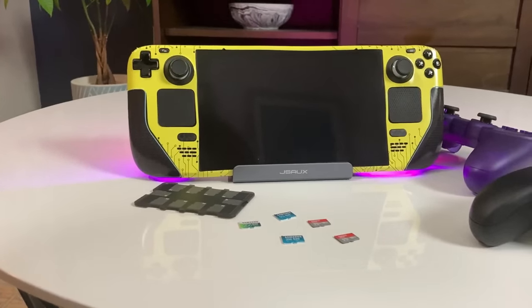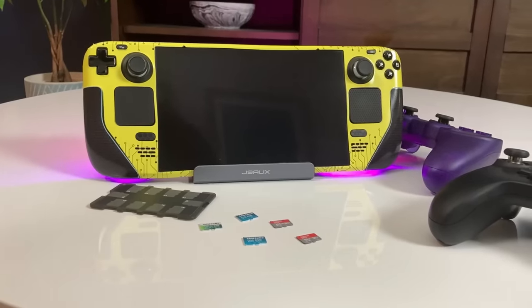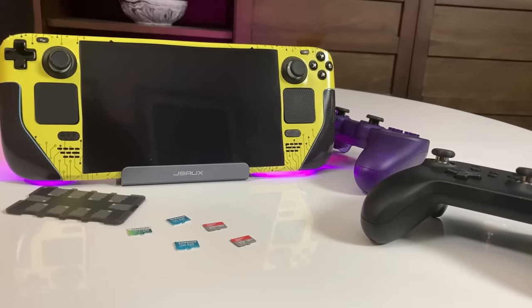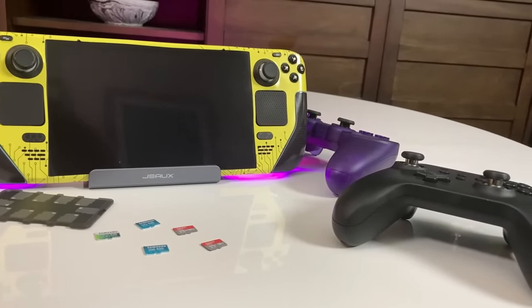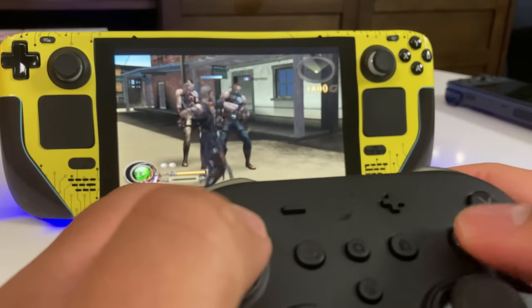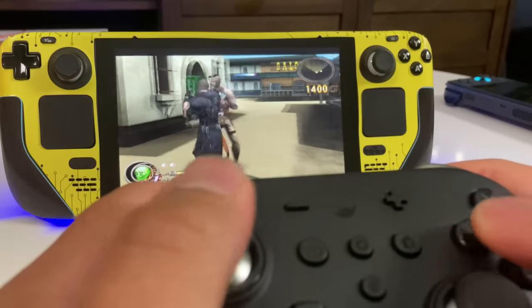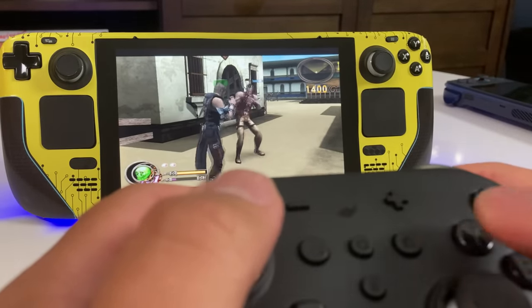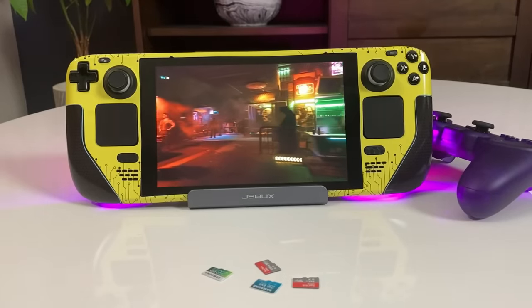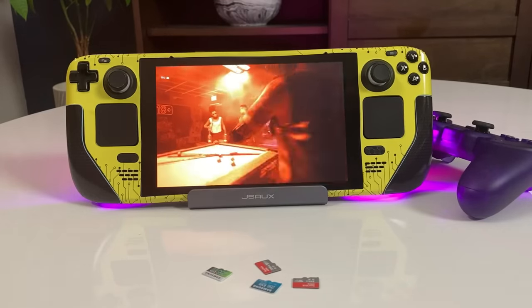So you just joined the deck gang and now you're looking for what accessories to consider. I made an accessories guide back before launch and much of my advice in that video still holds, but I think the most impressive thing that's happened since then is that plenty of companies and people have been making a lot of Steam Deck specific accessories. Today I want to talk about the Steam Deck accessories that I use the most, and as we get deeper I'm going to give you some recommendations that you may not have considered.